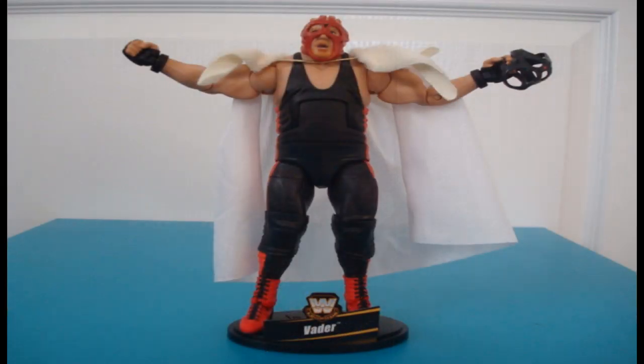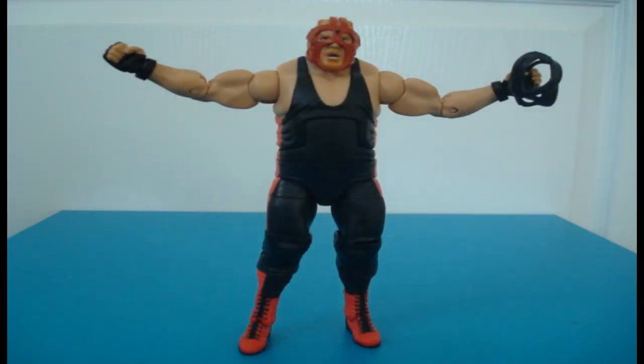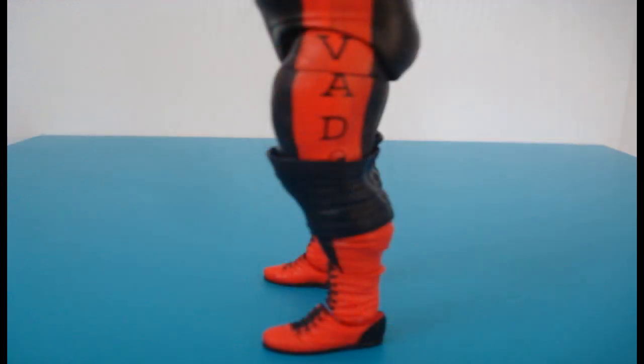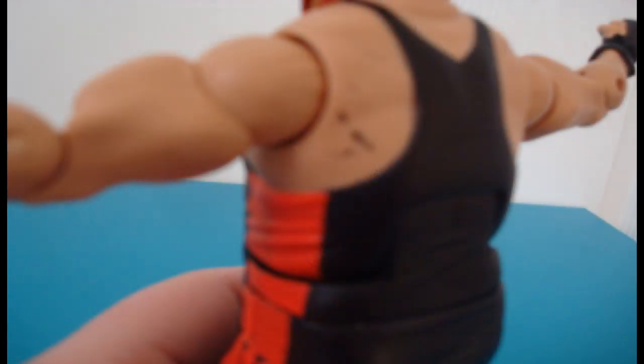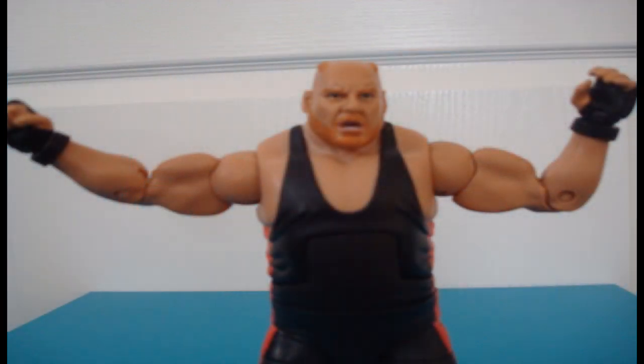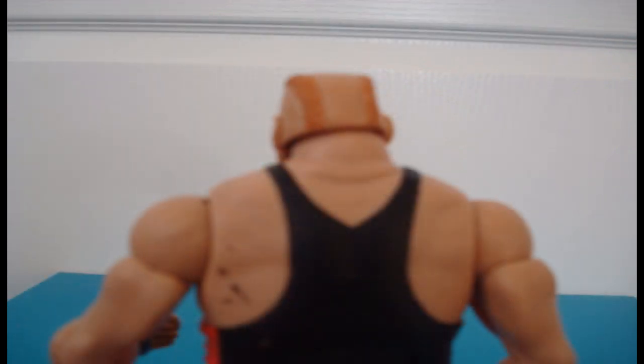All in all, this Vader figure is a very good buy. It comes with a lot of accessories, and you can basically make what Vader era you want depending on which mask you put on. I only got this figure for $15 and some change, so it was a pretty good deal at my local Toys R Us. The paint job is very well done — the red boots, black laces, and the red and black tights with 'Vader' down the side. The only complaint really about the figure is that it could have been a little bit bulkier. Vader was a big dude and this figure is okay, but it's not quite there.